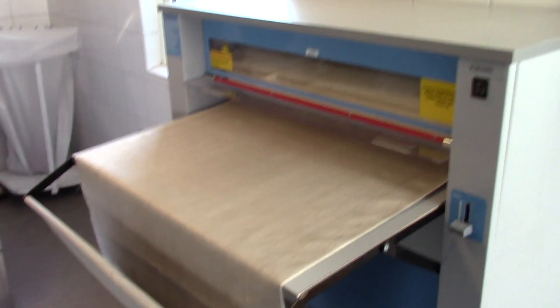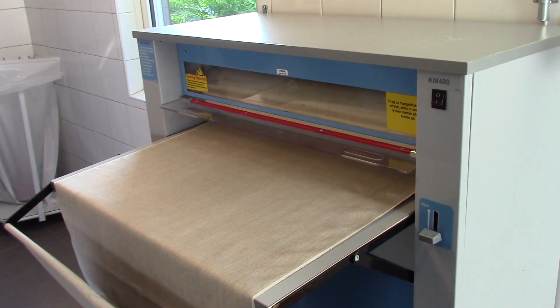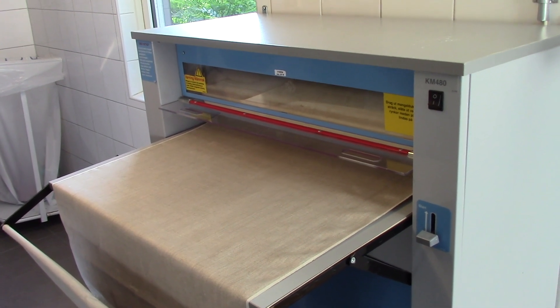Otherwise you can use this. I struggle to use this — it's like a press. You would put your clothing in there and roll it and it would basically flatten it out so you wouldn't need to iron it. I was more worried about getting my fingers stuck in it.